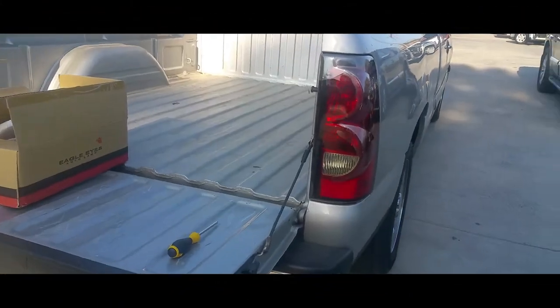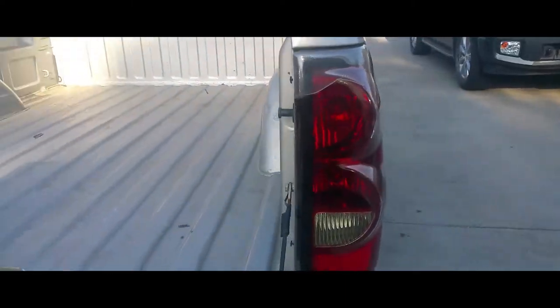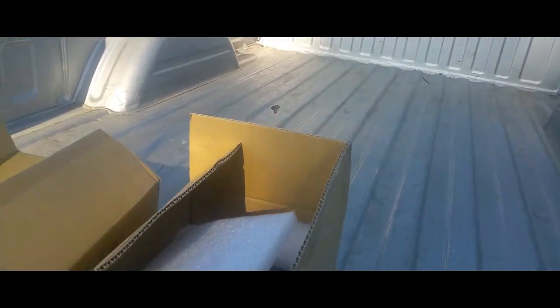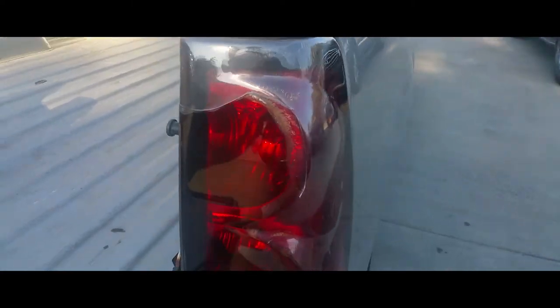Today I'm going to show how to remove the tail lights from a 2004 Chevy Silverado. First thing you want to do is put the tailgate down. I have my replacement tail lights here — brand new tail lights — and we're going to replace them. We're going to remove these damaged ones.